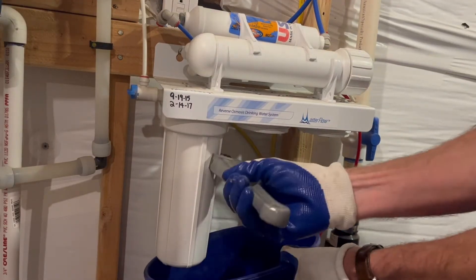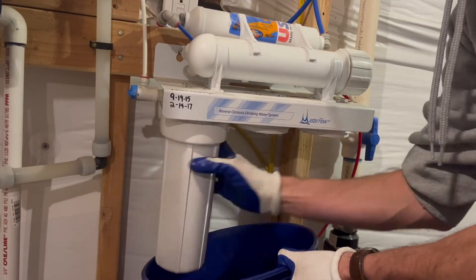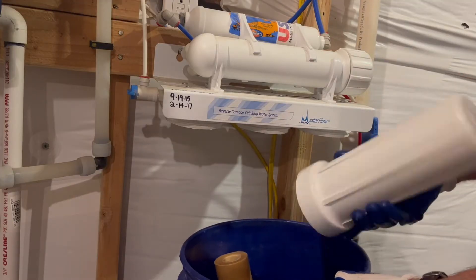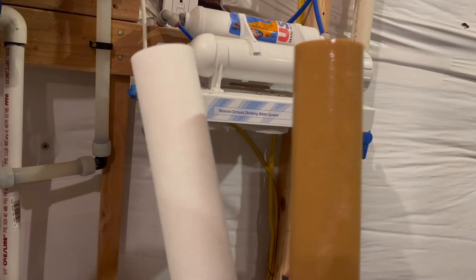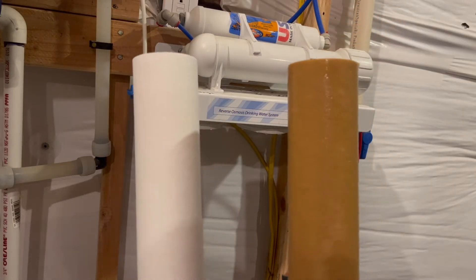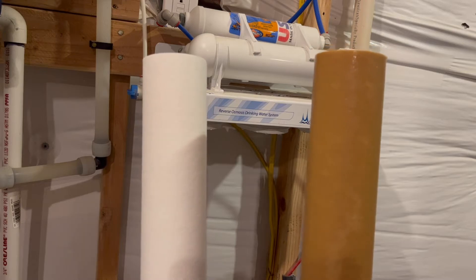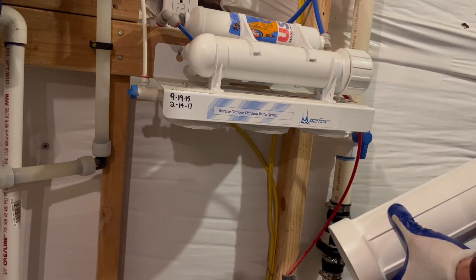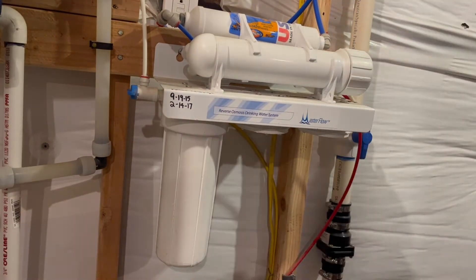This filter is the first one that the water passes through — it is a sediment filter and it's mainly going to catch the largest particles. You can see it has very much discolored, and as we examine it against a new one, you can tell that this is doing its job. We're collecting quite a bit of sediment from the water before it passes into the rest of the filtration system.